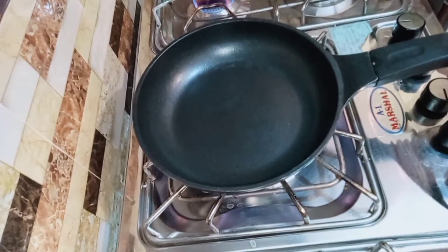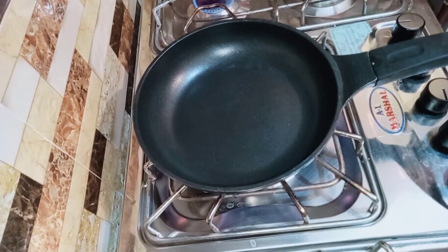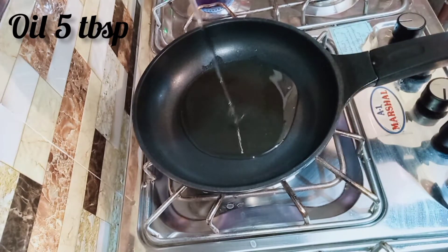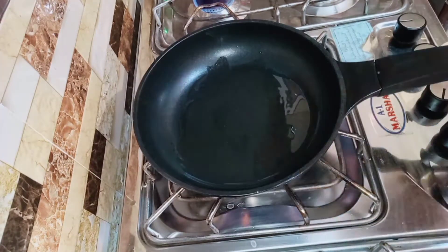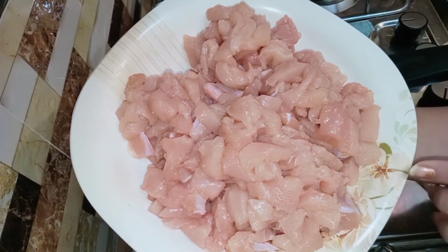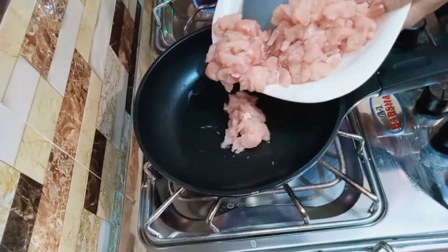We have put a flame on and put a fry pan. We will add 4-5 tablespoons of oil. We will add a bowl of chicken and fry it well.